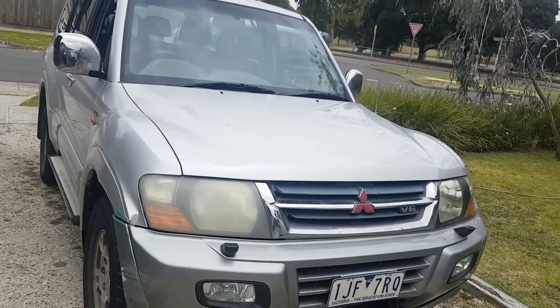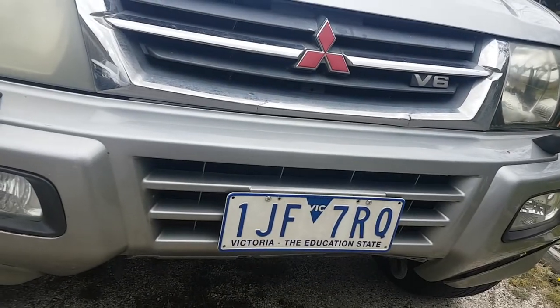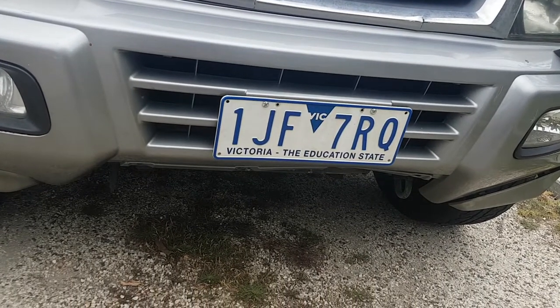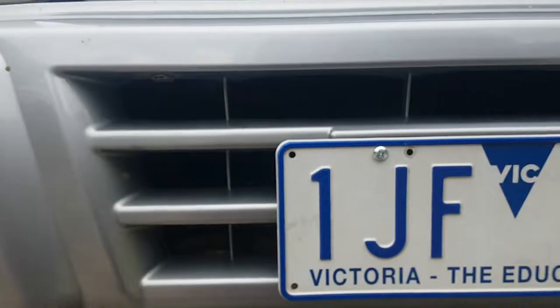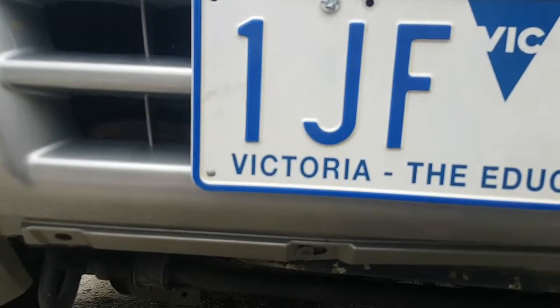If you're having an issue with your Mitsubishi Pajero or Montero generation 3 with the center diff lock light flashing after you're driving about a hundred kilometers an hour for 20 minutes, it'll have error code 35.